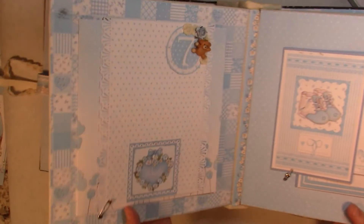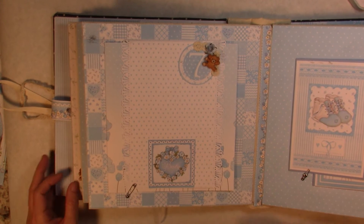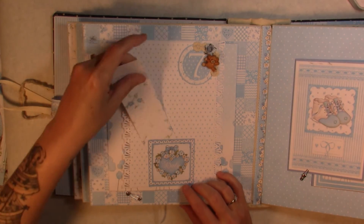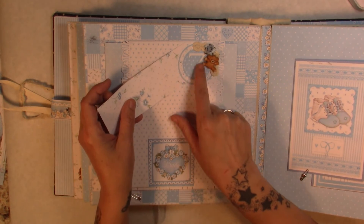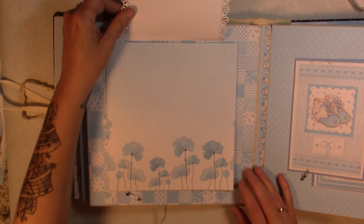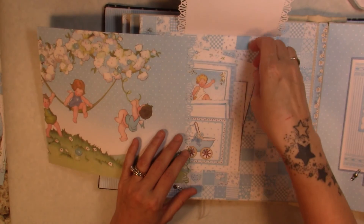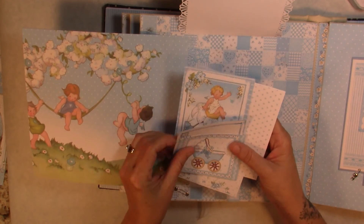For month seven we have a pin closure, and this section is open so you can tuck something behind it. You can also tuck something underneath the number seven. This whole part flips up for photos, and then it flips open. I made a little pocket here and tucked some more photo mats inside.